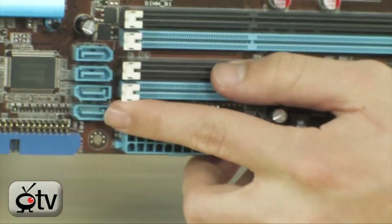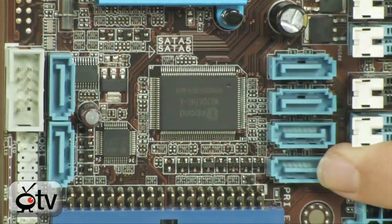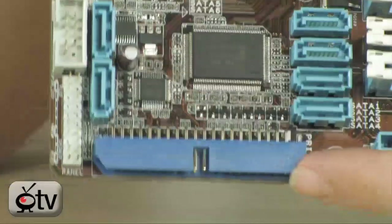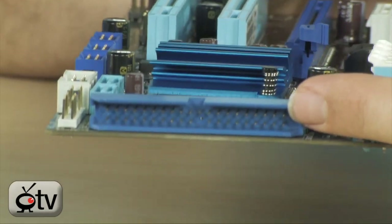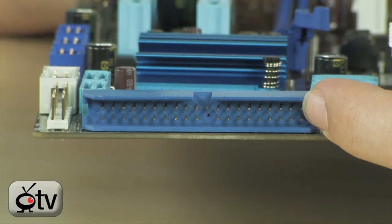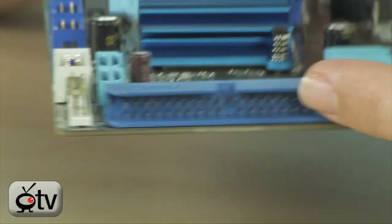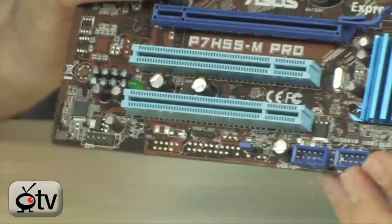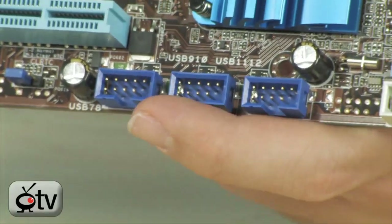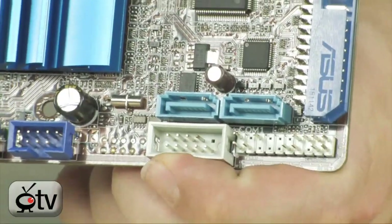Moving down here, you have the SATA ports — 6 SATA ports in total. That means you can do RAID 0, RAID 1, RAID 5, and RAID 10 (or RAID 1+0). You also have an IDE port — nobody knows why, but it is there in case you have some older hard drives. Ironically, a few overclockers use the IDE because it doesn't affect the system's performance the way SATA sometimes can. Down here are the multiple USB headers — 3 headers for up to 6 ports in total. There's also an additional FireWire header, which is pretty useful to have as well.